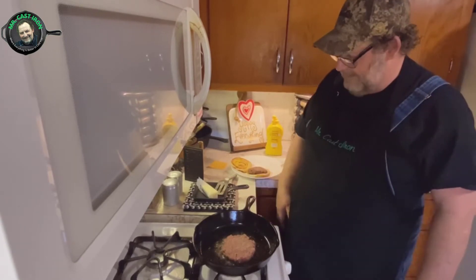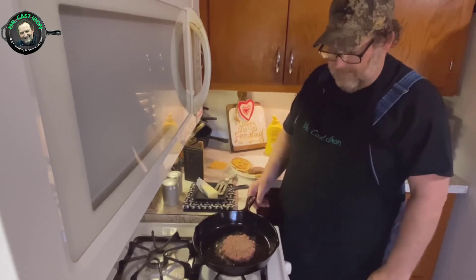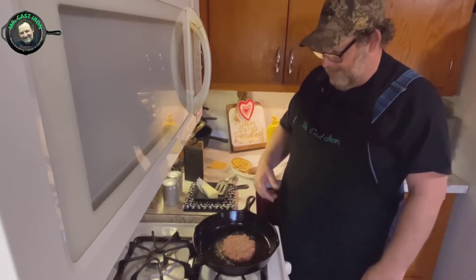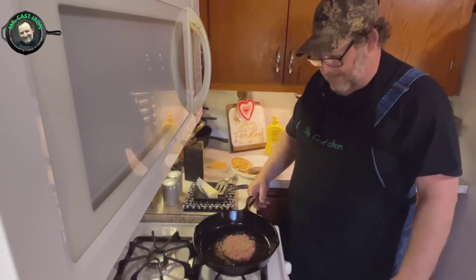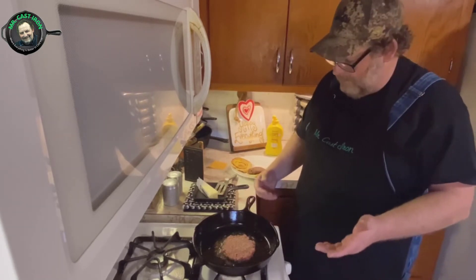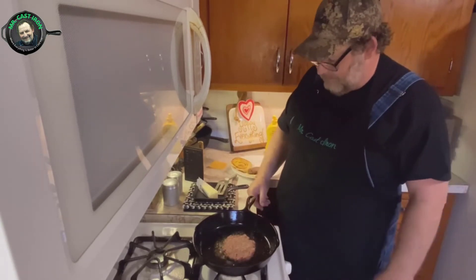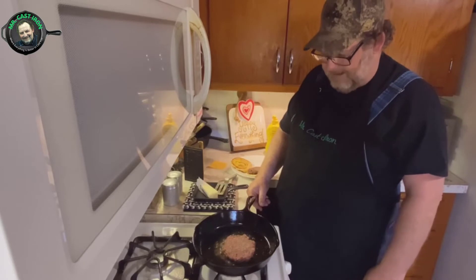It stands to reason we cook steak in cast iron, so why not put a good sear on a hamburger in cast iron? I know it's beginning to be grilling season outside, but in case it's raining or you just want to cook inside, this is the best way to do that — cooking in a cast iron skillet.